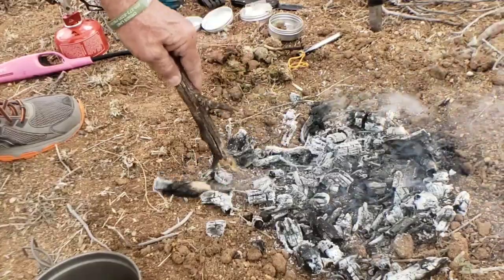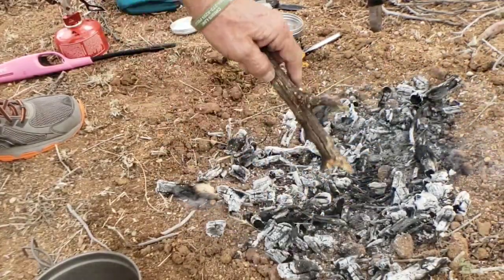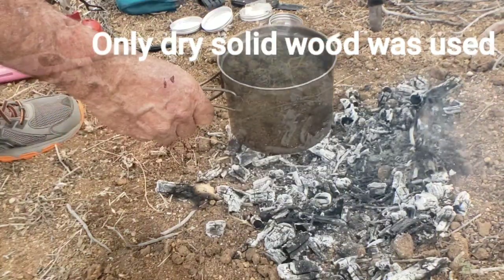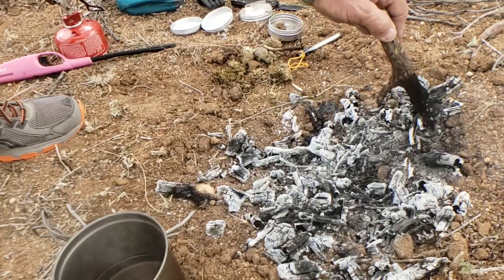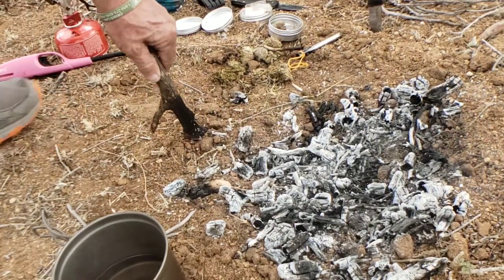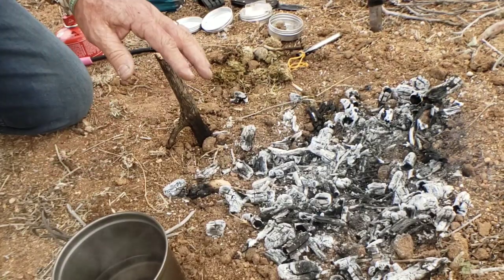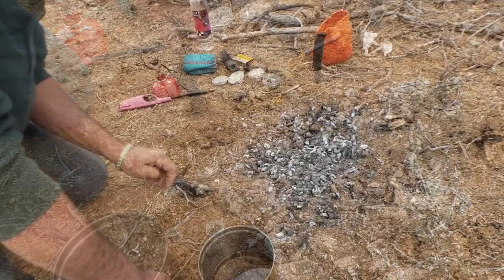Spread the fire out — spread everything out. You'll notice there's not a whole lot of coals here; not a whole lot of wood was required to nearly boil water. Tap the coals to spread them, use your hand to feel where it's hot. This is where patience comes in — you have to let this burn out, only about five minutes or so.